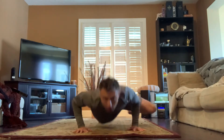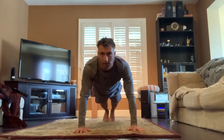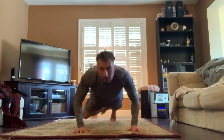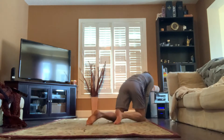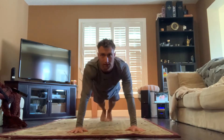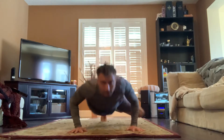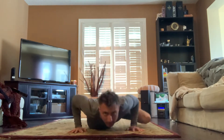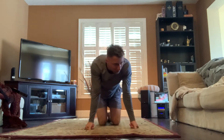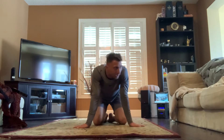Ready and one, two, three, four, five — keep going. Six, seven, eight, nine, ten. Now you can keep going, finish the set, don't wait for me. I'm going to stretch my wrists.